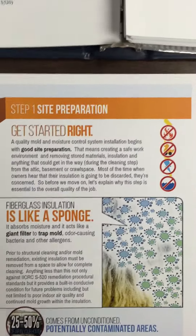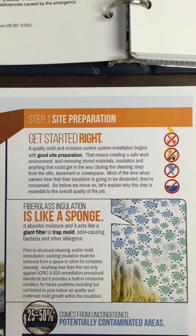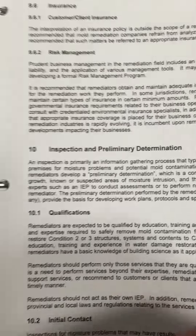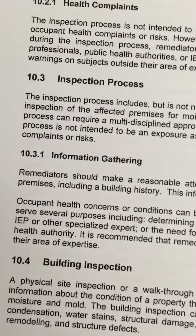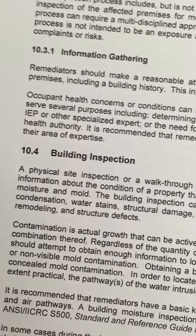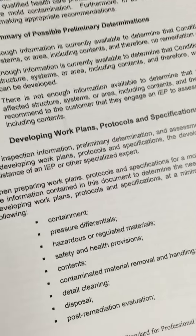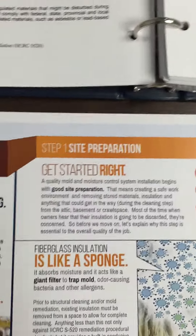We not only have site preparation to do, but we have inspection and preliminary determination to do as well. One of the things in adding value to a customer is to share with them what the inspection process looks like. My thinking always goes back to the S520, so we're going to walk them through quickly what it looks like: information gathering, building inspection, developing a preliminary determination, and then developing a work plan. That will flow right into site preparation.